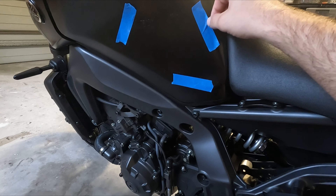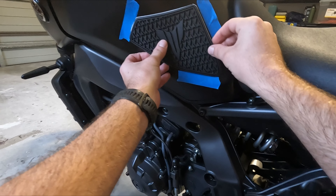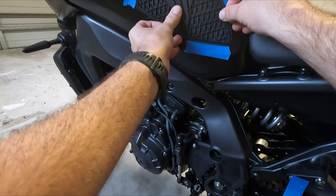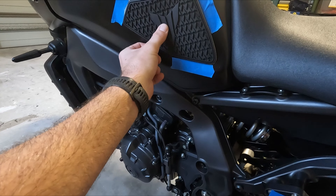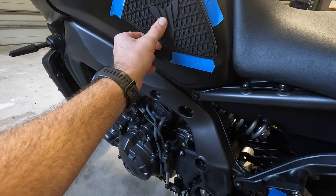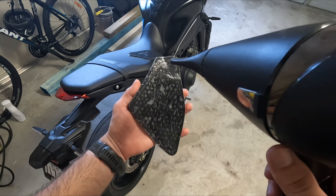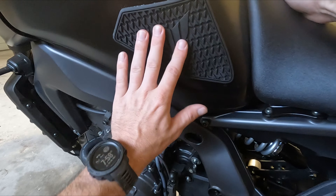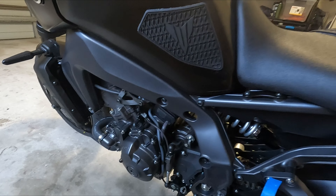A quick tip if you're doing this yourself: I grabbed some masking tape off the shelf, held the pad where I want it, and put a few bits of masking tape around the edges as a guide. That way once I heat it up and stick it on, I'm not trying to place it perfectly and having to keep peeling it off. That should help out a lot.